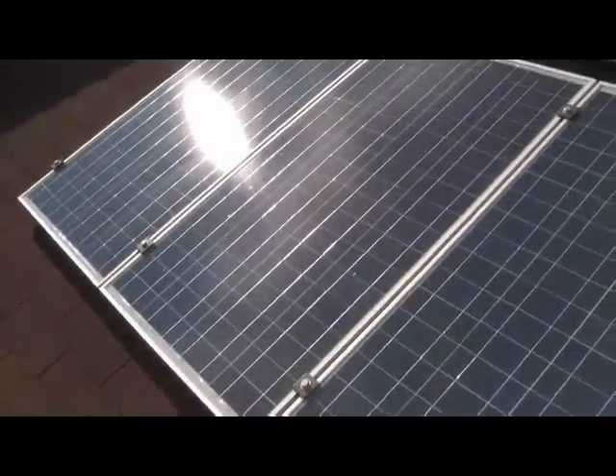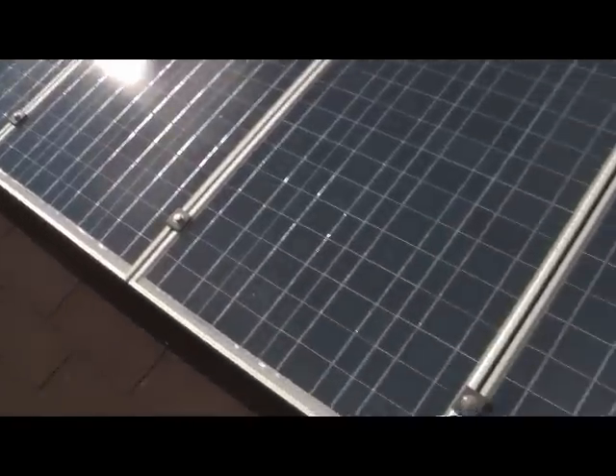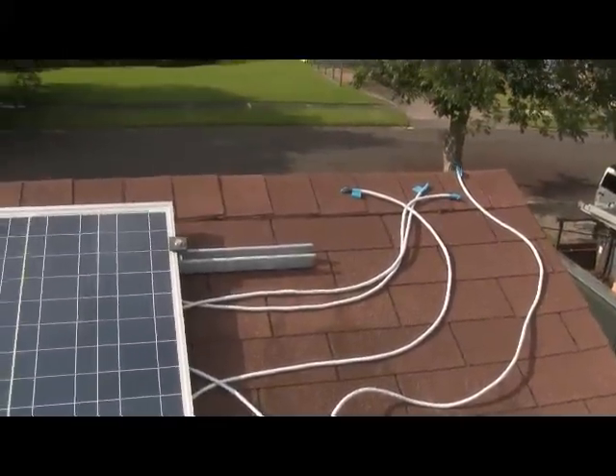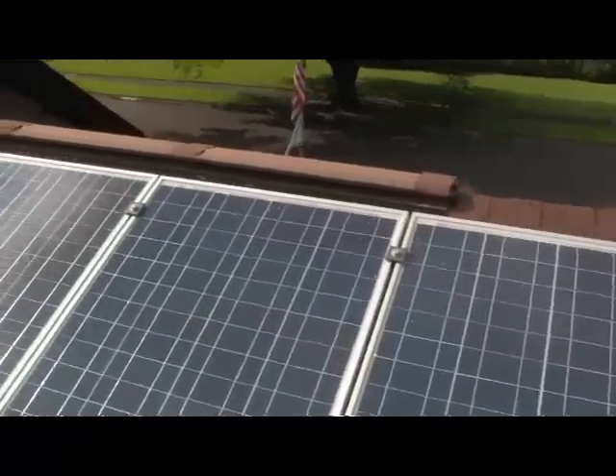All the hardware we've got is stainless and galvanized, hot dip galvanized, and that's going to work out great. It's going to be no maintenance whatsoever on it.